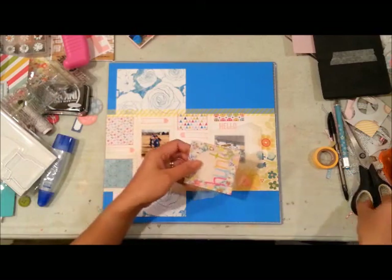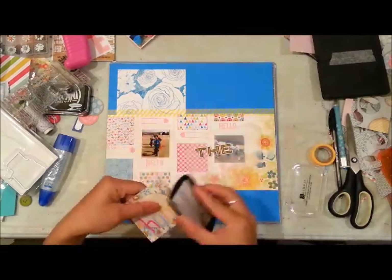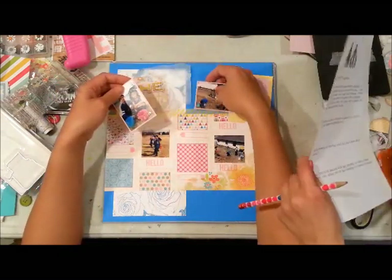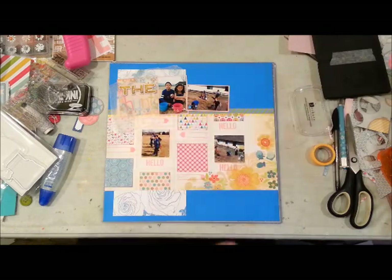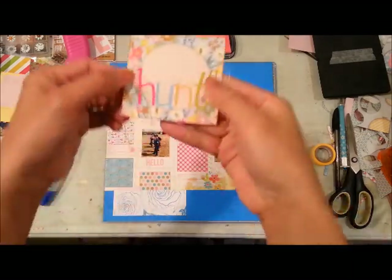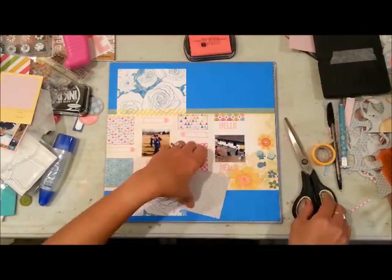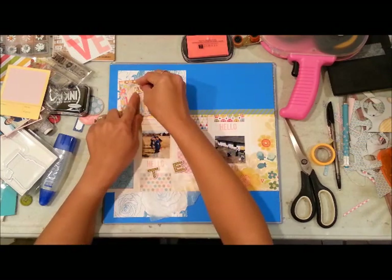I'm going to be using two letter sticker sets I pulled for this kit — both American Crafts. One is the Remarks style and the other is a standard sticker set. The only thing I have against the Remarks letter stickers is that they don't adhere well. I've used them on a previous layout, so what I did was run them through the sewing machine after adhering to make sure they're secured. I'm also inking up the edges of my journaling block.